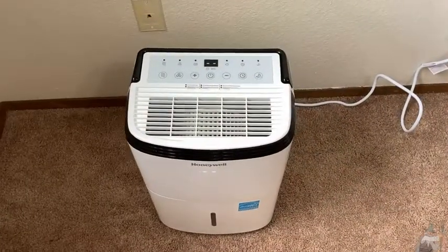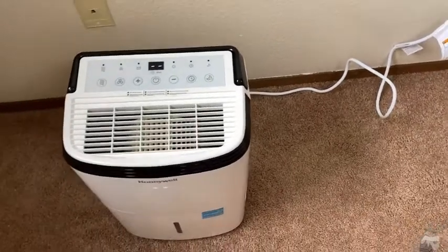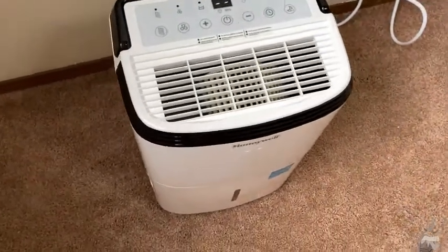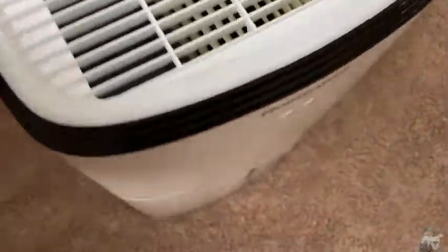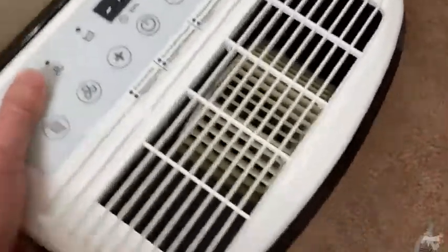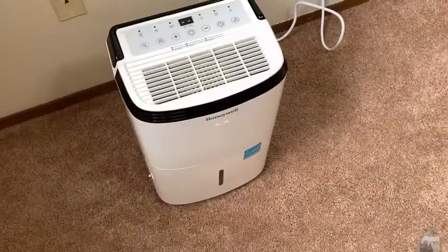Let's talk more about this awesome dehumidifier. This is a dehumidifier by Honeywell. This one is really nice. First of all, it is very, very portable. It actually comes with wheels so you can move it around. It's a little bit harder to move around on carpet but it's still very doable. You can see I'm moving it with my left hand, no problem at all. On a hard surface, it's really a lot easier to move around.